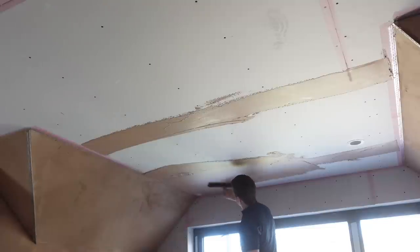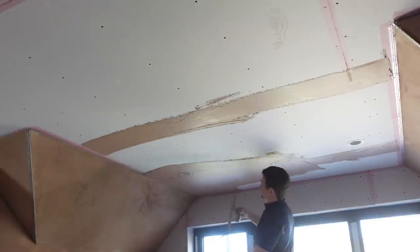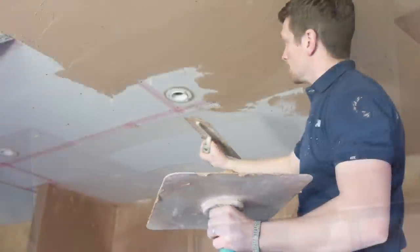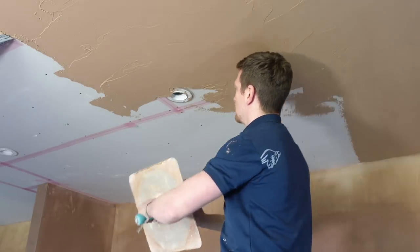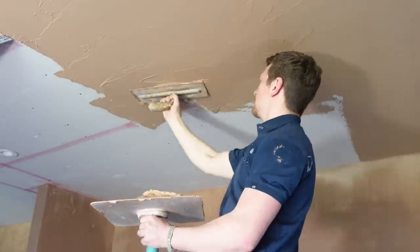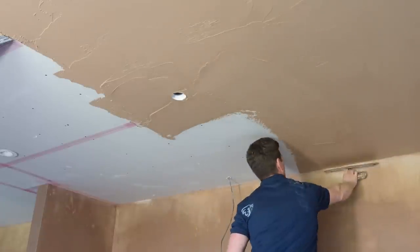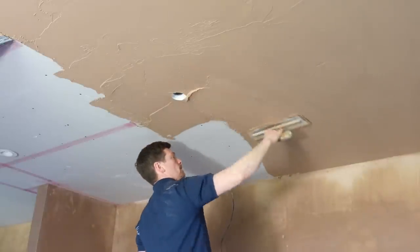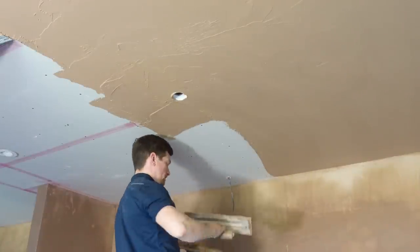It's loud on site — the chippies are here butchering wood and making a load of noise, sorry about that. Now, like I said, some spotlights plastered into ceilings can be an absolute nightmare. But these particular ones have got quite a low profile and they're quite easy to work with, so I was quite lucky here. In some situations I've had to bond out the spotlights beforehand just to try and get a decent gauge on them, but these have been pretty good. As you can see, we're pretty much getting there with the first coat — travelling straight over.